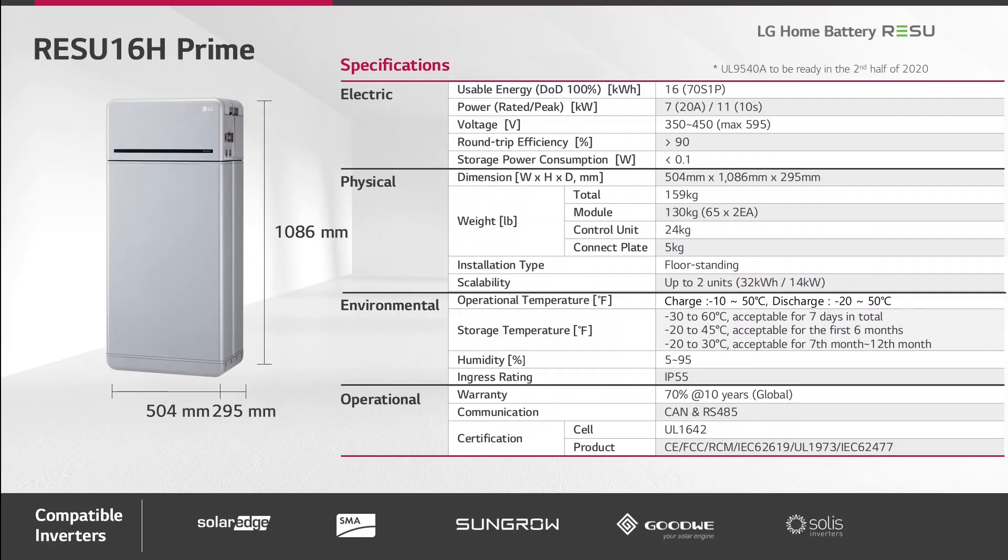Due to this weight, the battery can only be used floor standing. The normal operating temperature for charging is from minus 10 to plus 50 degrees, and for discharging it is minus 20 to plus 50 degrees.